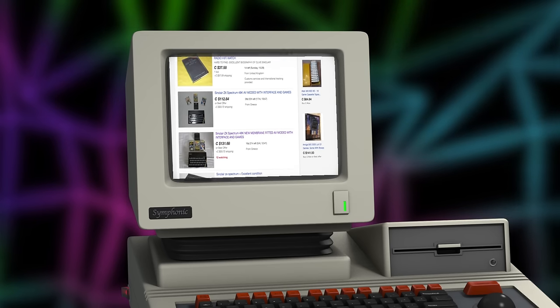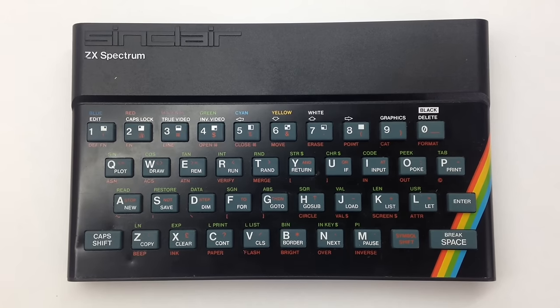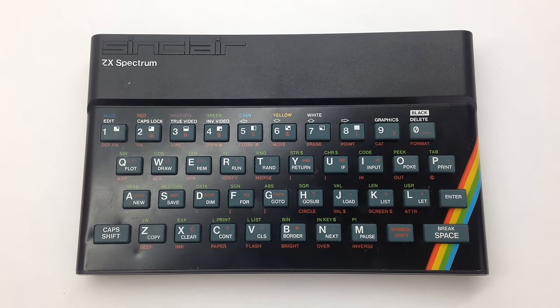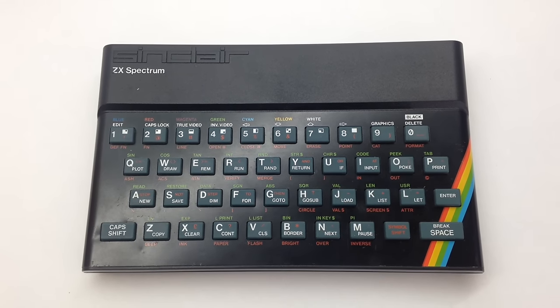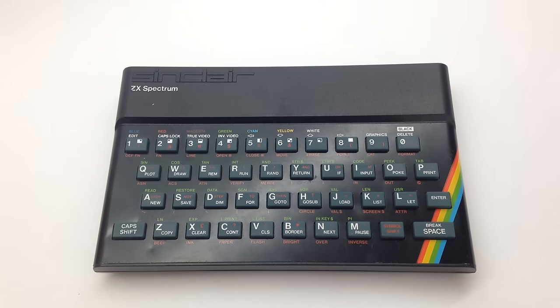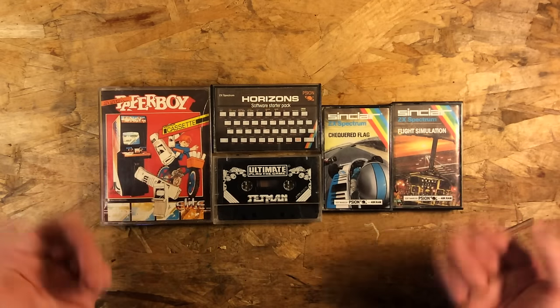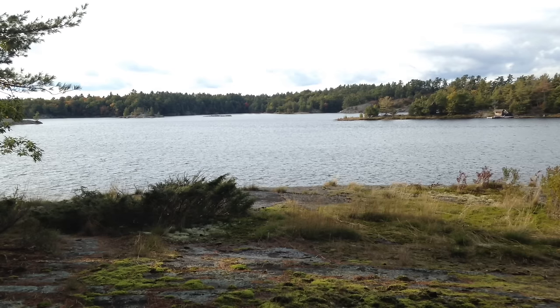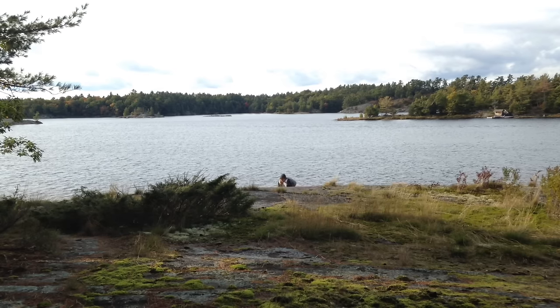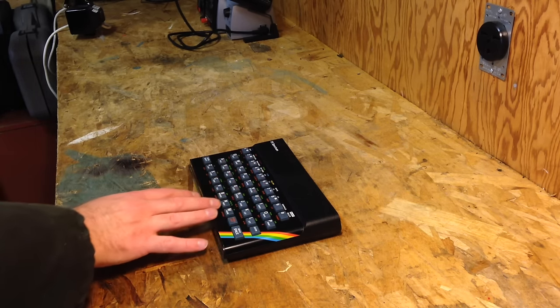Luckily, I have a friend who lives in England, and he knew what a nut I was about personal computers from the 80s. He managed to find one for me on Craigslist for something ridiculous like five pounds — really cheap. It came with all sorts of stuff, I got all these data cassettes. I took it up north to try it out, and I started filming a sort of jokey review about it, but I never actually finished it. So I have some footage to show you, but it's all kind of old and some of it's kind of silly.